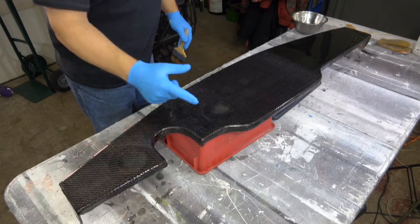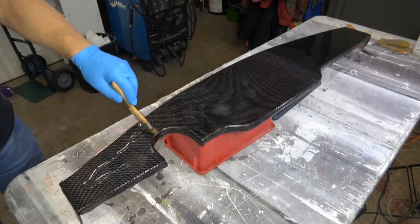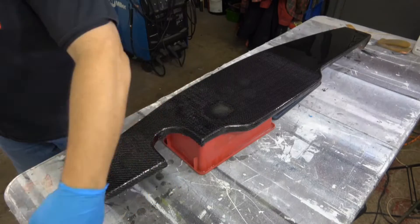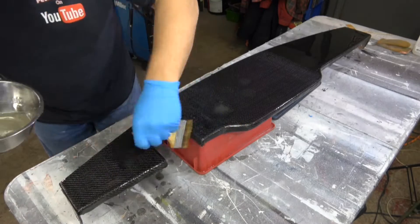When it's tack free — meaning you can touch it and it's still sticky, you leave a fingerprint but won't remove any material — put on another coat. This is the second coat, and while it's sticky again it has to be tack free. Go around and do the same thing: get the entire surface, do a nice smooth job, get all of the edges, and then leave it.